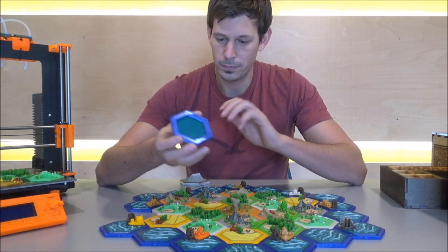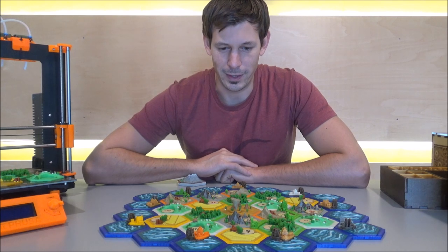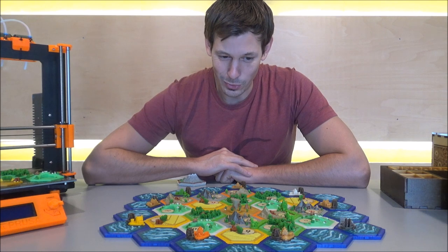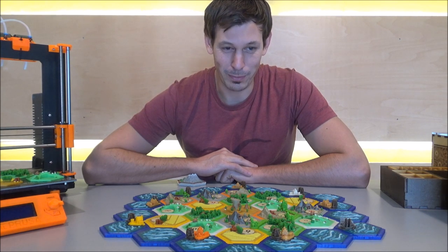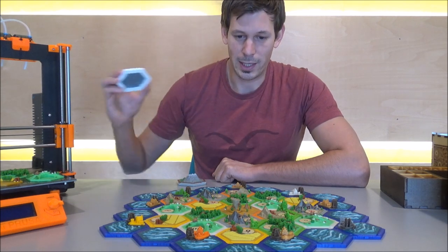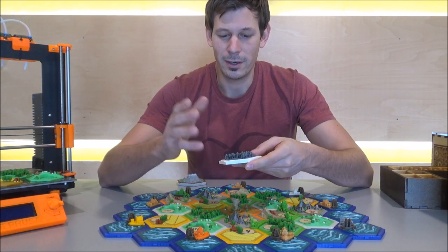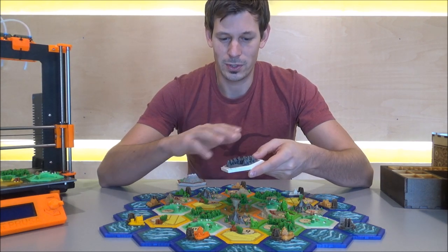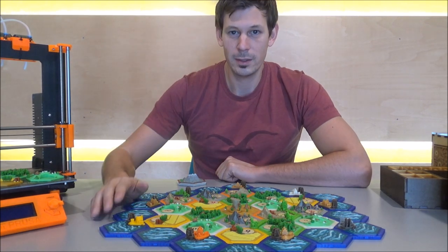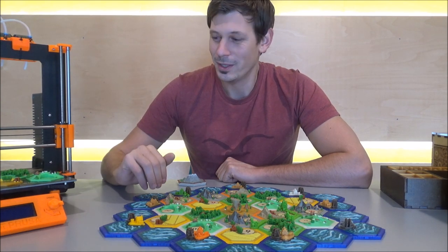You also need less material to print the tiles. If you have a single-material printer and you want to print this set, no problem at all — all the tiles are available on Thingiverse for single-color printers as well. All you have to do then is just paint the tiles yourself. That's everything about the set — let's go to the printer.